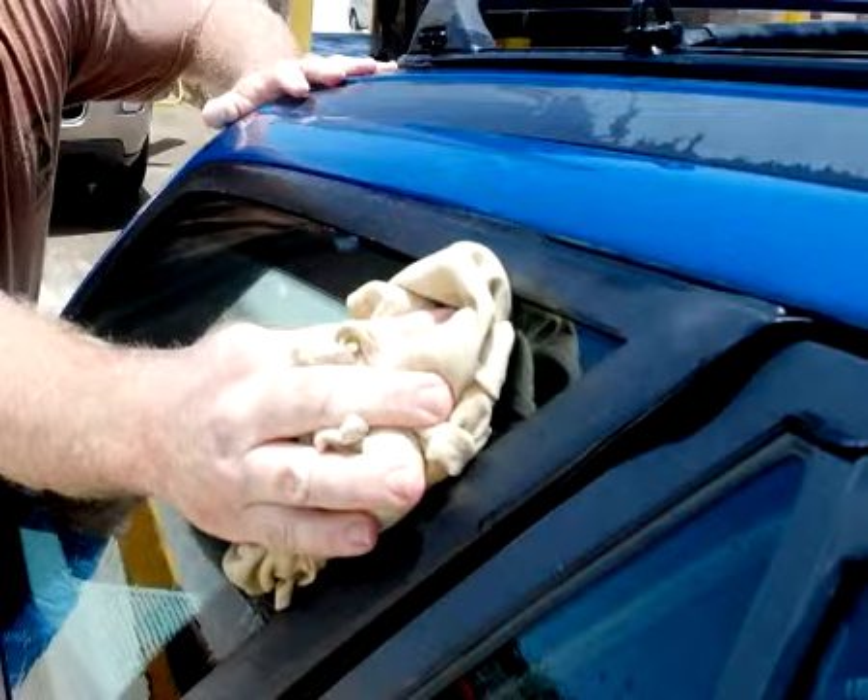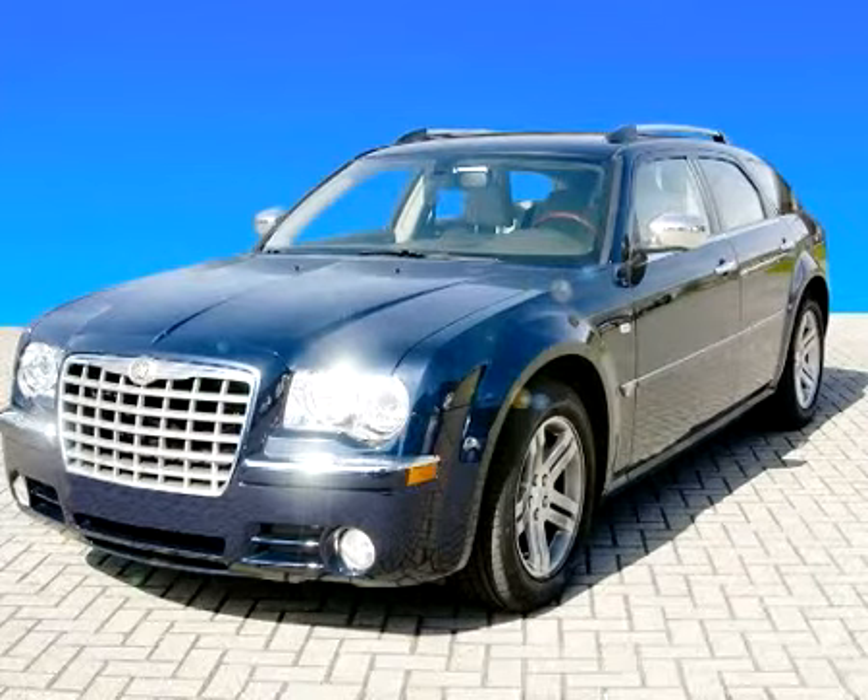Don't forget the windows. The result is a brilliantly clean and polished car.